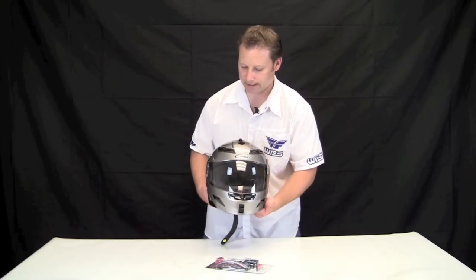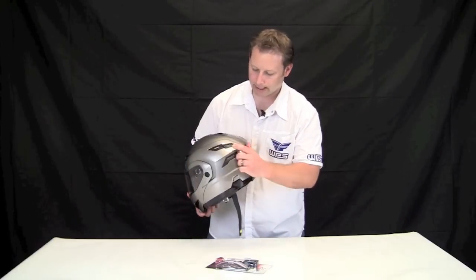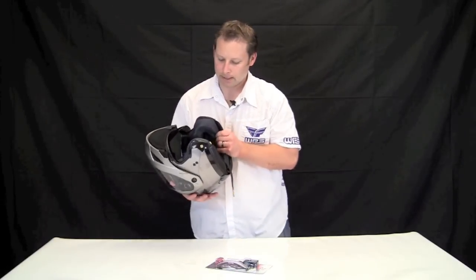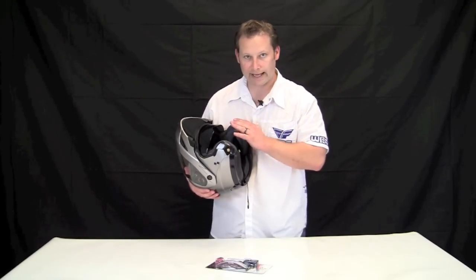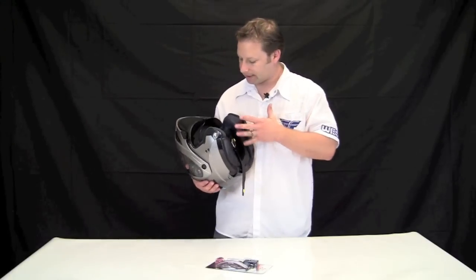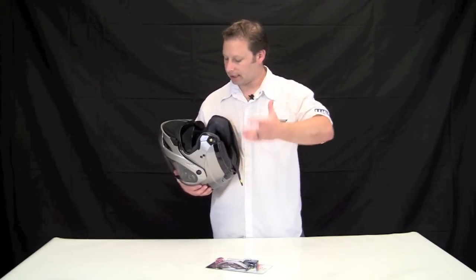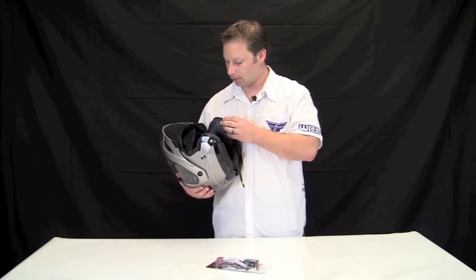There's tons of different venting — eyebrow vents up top, chin vents, and cruising around to the back you've got your exhaust vents. Another great feature is it has a full removable washable Coolmax liner. Coolmax is basically a type of material designed to help keep you cool — if you're getting a little hot and sweaty, it pulls that moisture away from you to keep you comfortable.